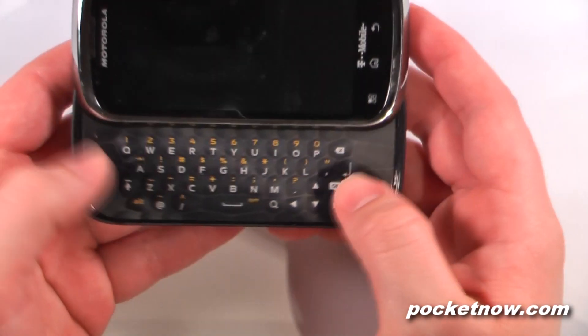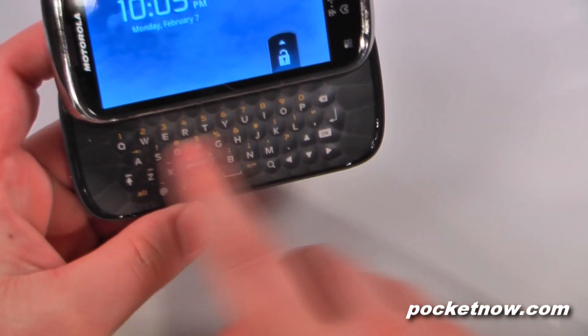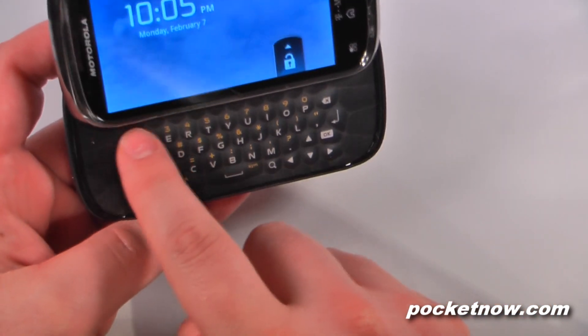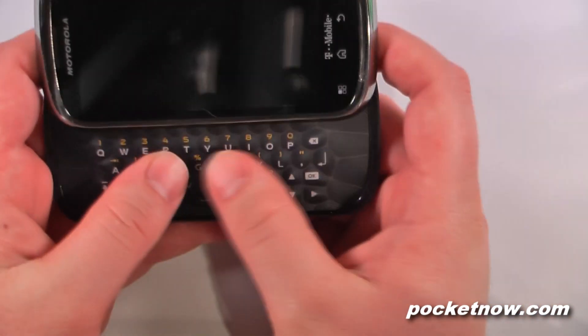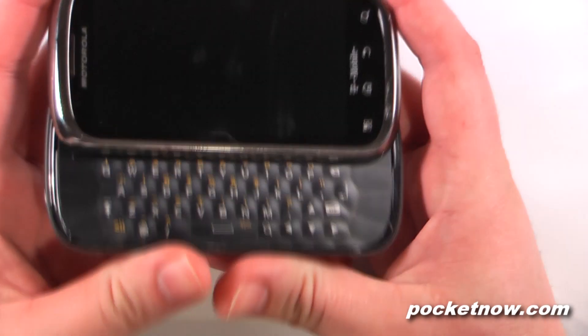If we slide open the device we have a full QWERTY keyboard set in a hexagon pattern. We can also hit the function key and get all the other buttons if we'd like. It works very well — I'll have to review that when we go over the software tour.